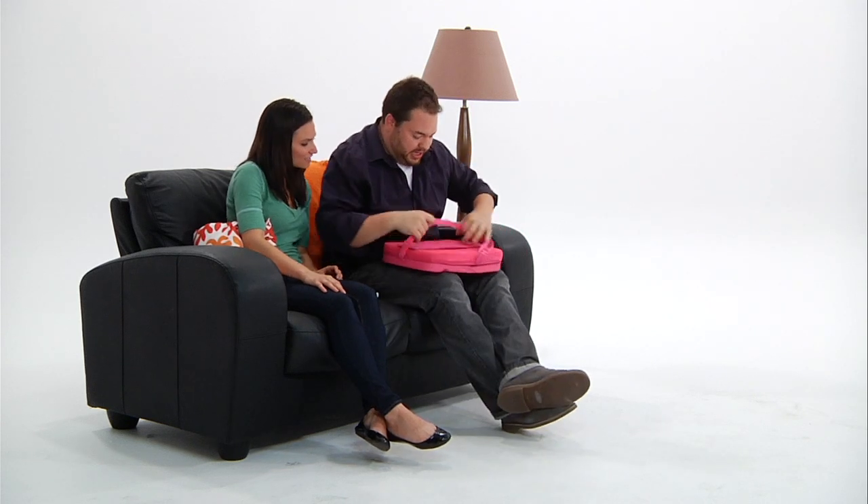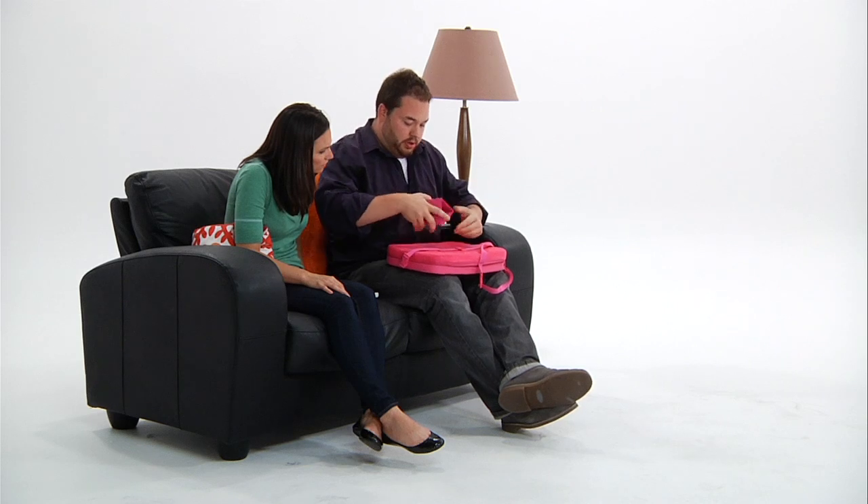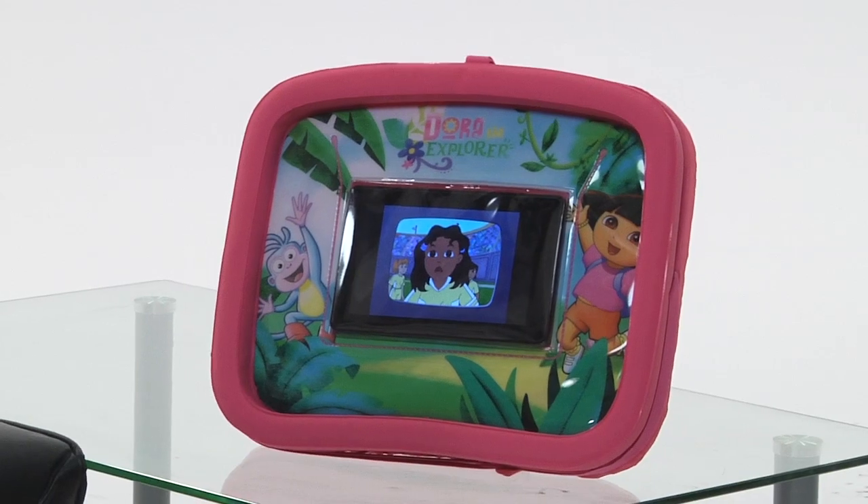Huh. Well, that's pretty awesome. Oh, and it's got this — you just pop it off, fold it up, and it goes right here. So if you want to watch movies, it just props up.